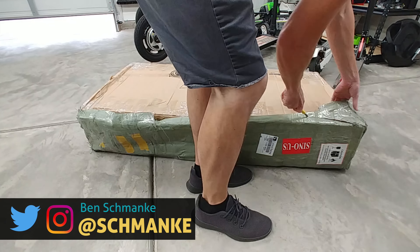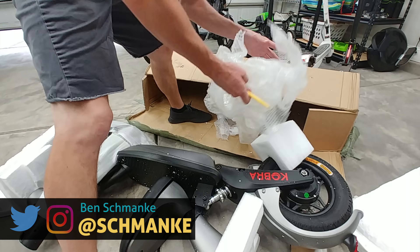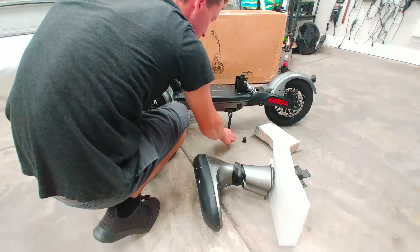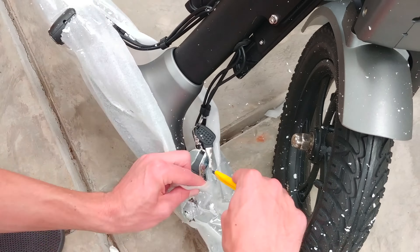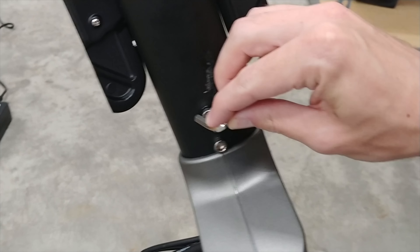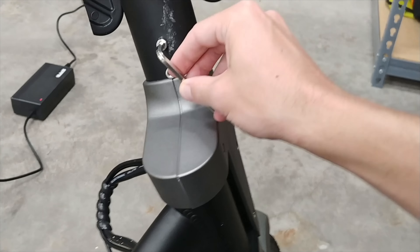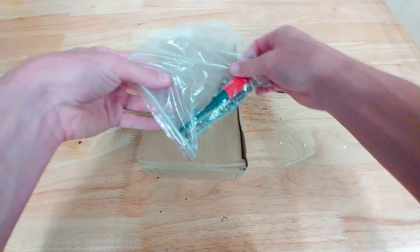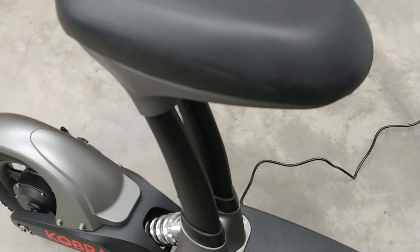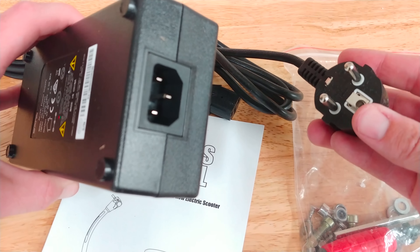Starting with a quick unboxing — it was shipped right to my front door and honestly not a lot of assembly required. The only two major steps are attaching the handlebar stem to the body with just a few screws — all tools were nicely included — and then installing the seat onto the platform and attaching the plastic cover. That's basically it, easy peasy.